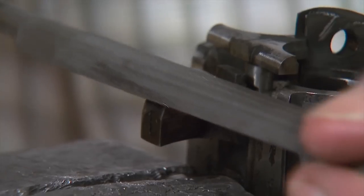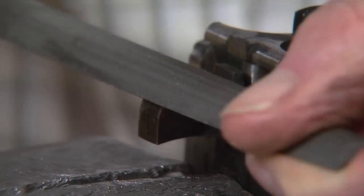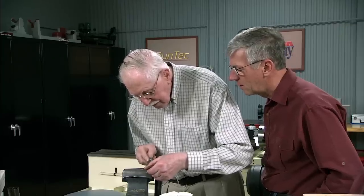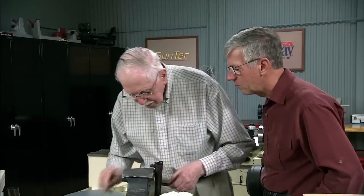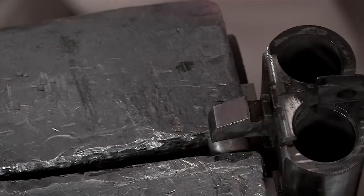Point a smooth file and carefully dress that back edge. There's not much there to take off to clean it up, as you can see. I'm just about going down already and it's dead flat as it was before.